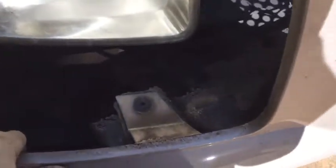Just remember, you do have some harnesses for your fog lights right down in here. Simply push the clip on the top and you can disconnect your fog lights on each side.